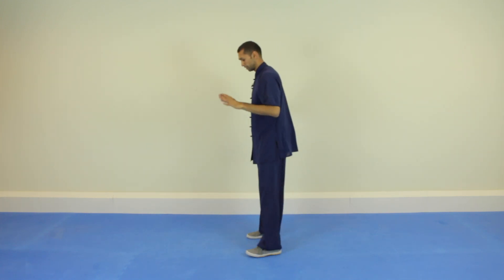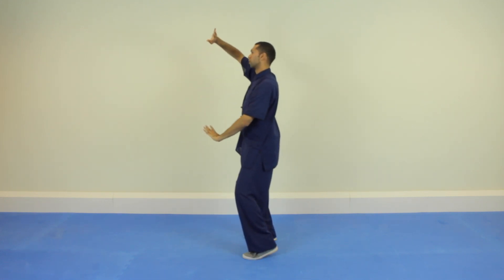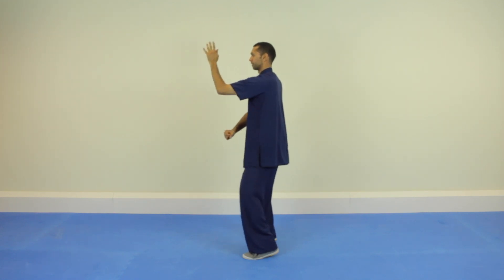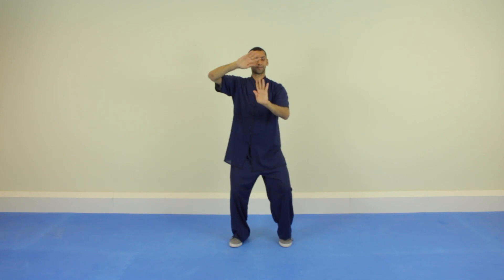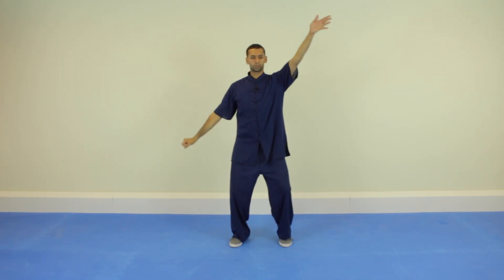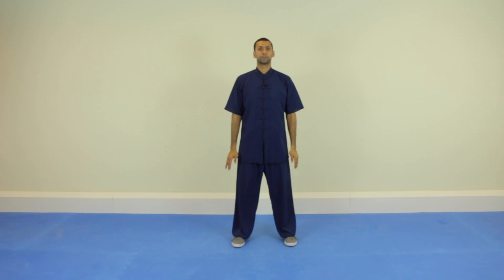From this side: one, two, three. And your weight stays on your right leg. So just once continuously. So that's fist under the elbow from the Lao Jha form.